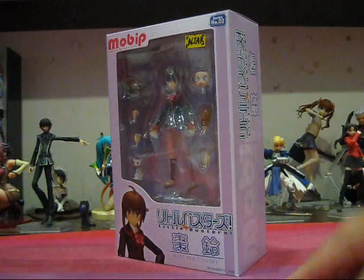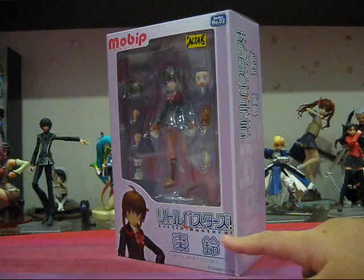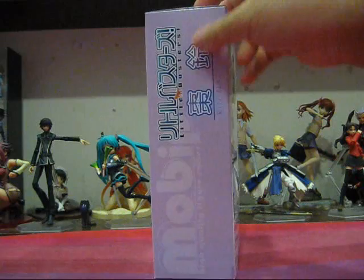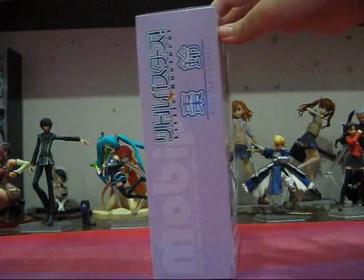So let's get down to the crux of this review and that is, of course, the figure itself. First, let's take a look at the box. We see that it's a nice lavender, purplish colour scheme. We have little dots that slowly fade out to white, the Mobib logo here, the logo of the series Little Busters, and Rin Natsume's name. Hmm, that sounds a little bit pretentious, don't you think? But we'll see if it lives up to its name.